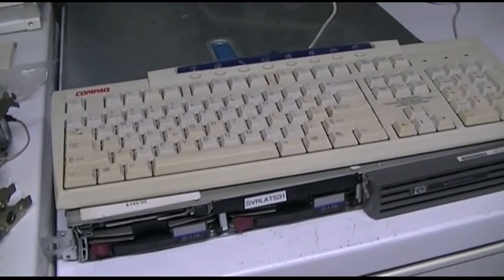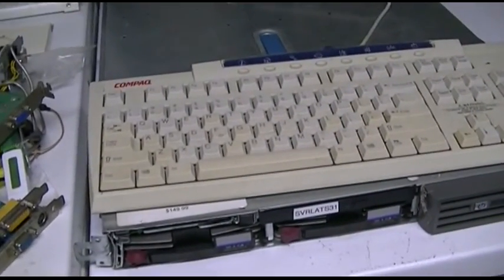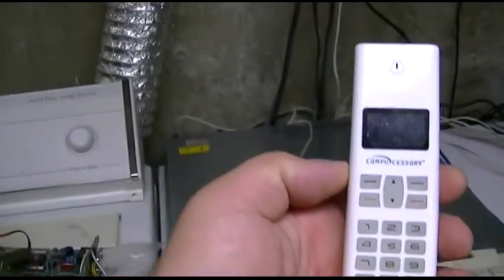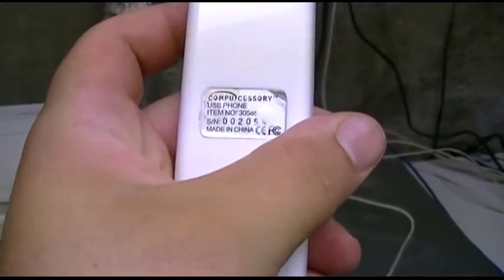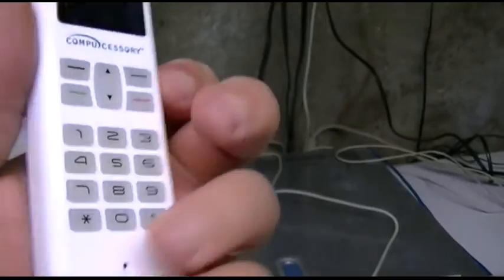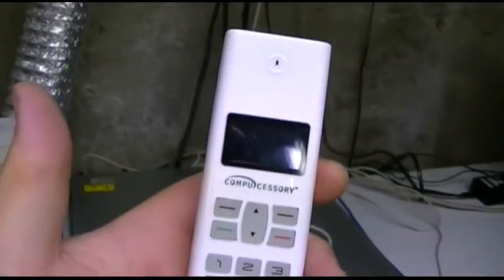What about the audio? Well, you can hook up a USB audio device. I have this USB phone — I have no idea what it's supposed to do. I have some software for it. I never did get it to necessarily work. It's got all kinds of clicky buttons and it hooks up USB, but it will work as a USB audio device.